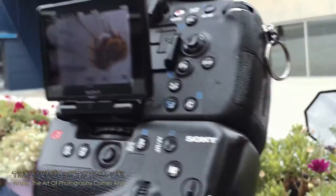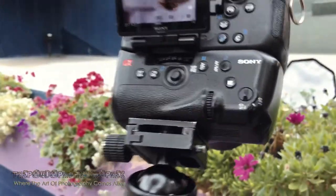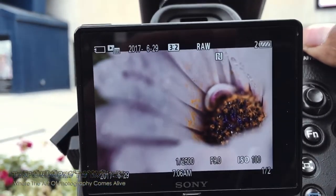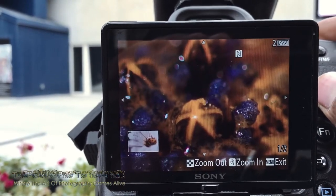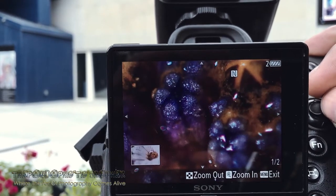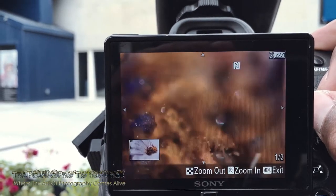I'm using the Tamron SP 90mm micro lens, and you can see that. Let's go close up right here — look at how beautiful the shot looks. Look at the detail, look how sharp that looks. Very exquisite, very beautiful. Nice colors, nice details.